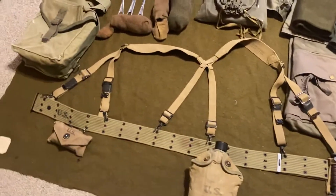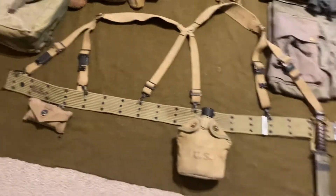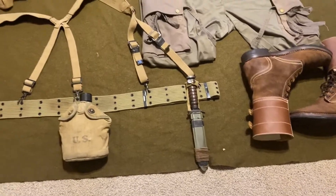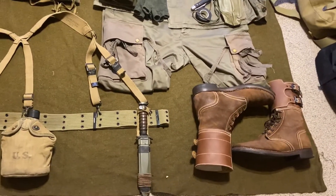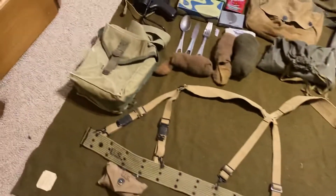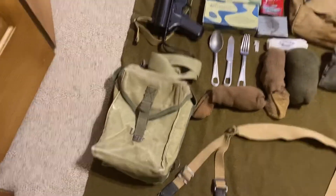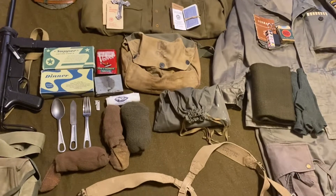Web gear setup: M36 pistol belt with attached M1936 suspenders, first aid pouch, canteen, knife — the M3 trench knife with the M8 scabbard. GP bag for carrying ammo for the grease gun. And then the lightweight gas mask bag.